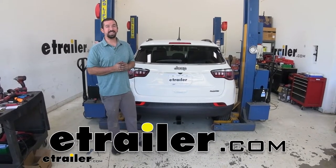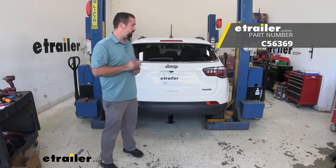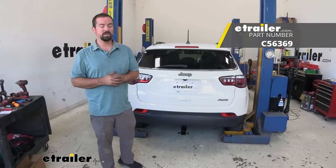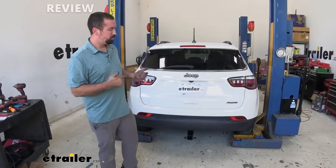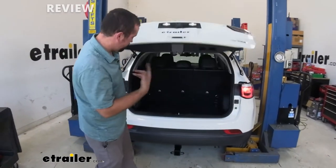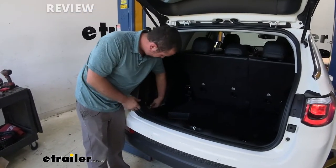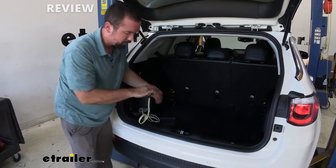Hello neighbors, it's Brad here at eTrailer and today we're taking a look at a CURT trailer wiring kit on a 2020 Jeep Compass. This is going to allow you to hook up to your trailer with the connection allowing you to stay safe and legal. Now you can run this out of your vehicle but we chose today to keep it in the vehicle.